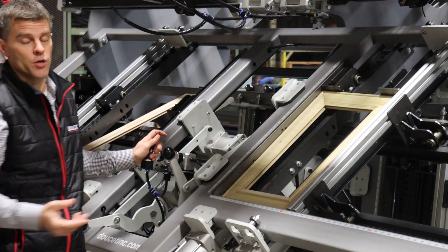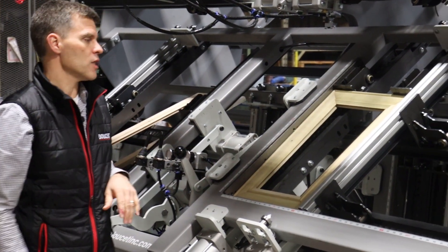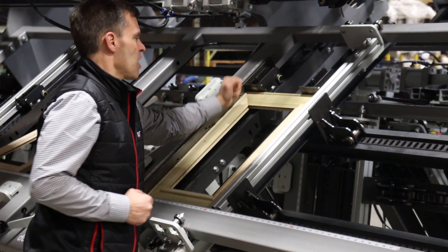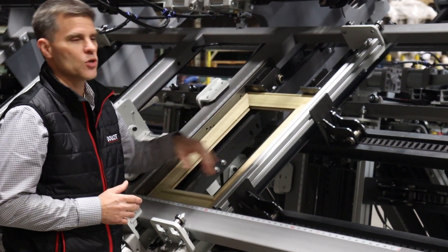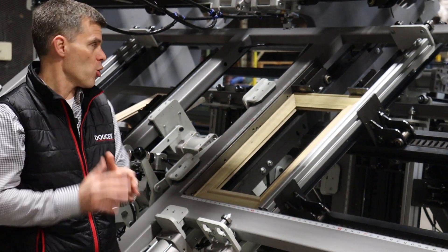Right now, as I'm doing a 45-degree door, I'm going to go to the low pressure mode. At that point, the clamp moves slowly to the door. It applies about 10 psi of pressure. As you can see, I can still move the door, so if I'm doing a 45-degree with a little play, I can still move the corners.